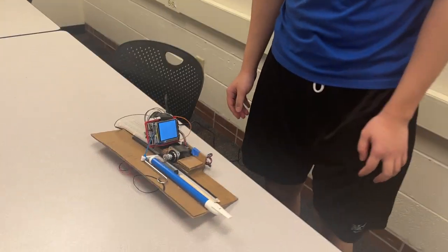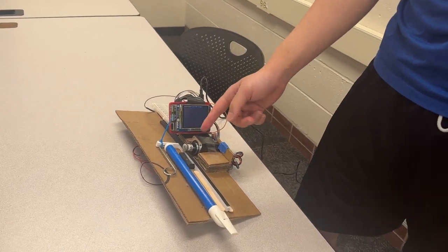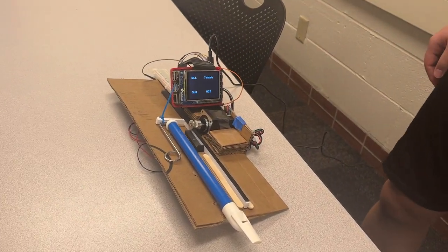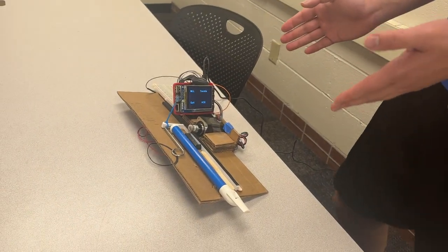Here's our project: the magic slide whistle. The main concept is the Pi controls a stepper motor that drives the slide, and that controls the tone. We can use that to automatically play a song for you — you just blow into it and play a song.